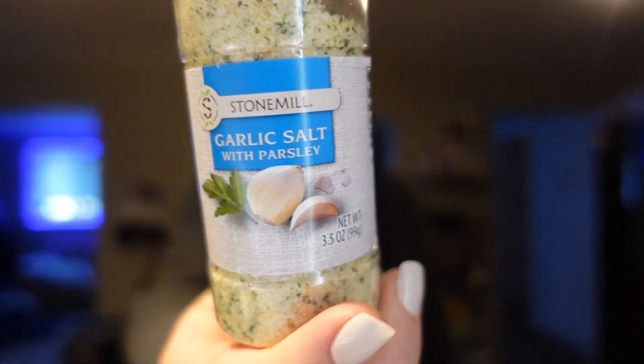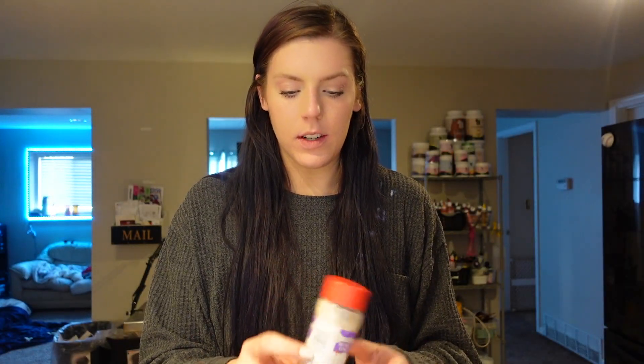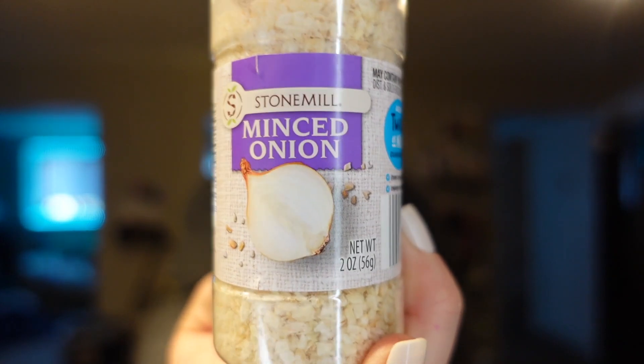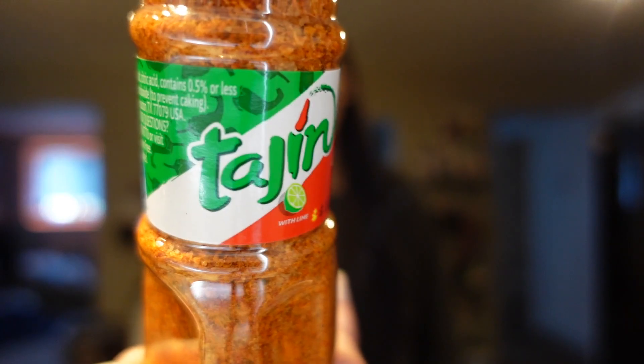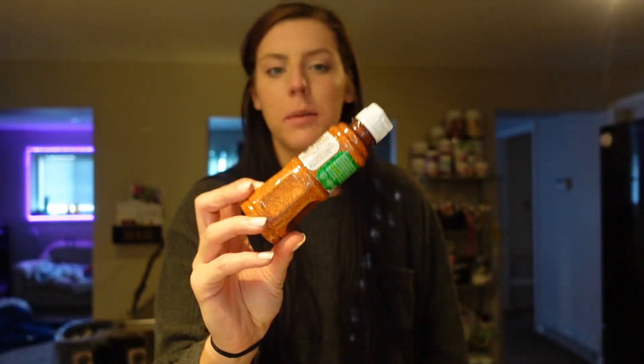I needed more garlic salt but they didn't have any regular garlic salt, so they had this one which is garlic salt and parsley - I figured that would be fine and flavorful for different meals. I also needed some minced onion and just finished that off so I grabbed some of this. Then Adam grabbed this tajin - he said he likes to put it on mango which is really good, and it's just another seasoning for me to use.